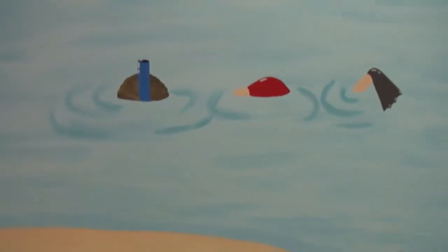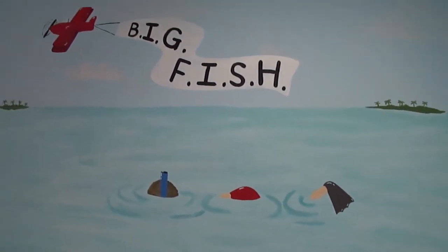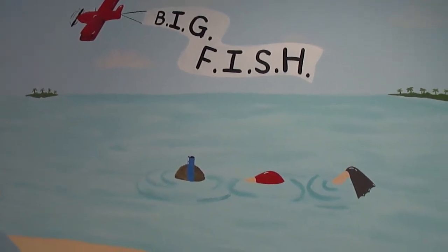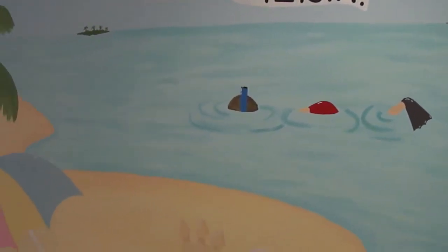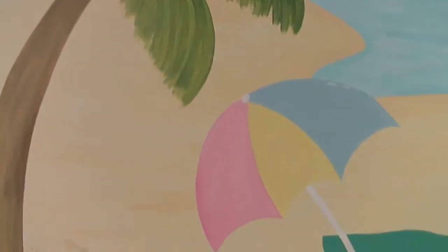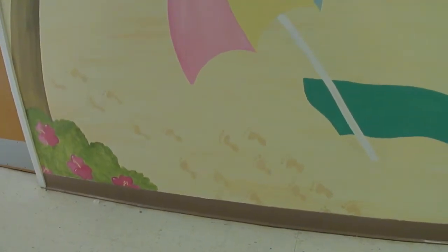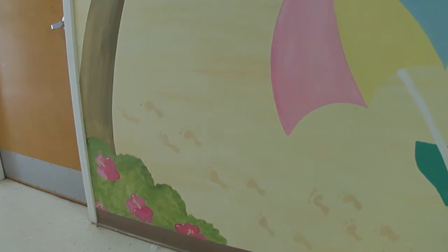Absolutely love the little sand castle — it doesn't photo very well but it's pretty. And here's my favorite: a snorkeler. And then there's a biplane with the banner for the Big Fish. More palm trees. Beach blanket. We also included the footsteps from the Bible saying — there, you can see those.